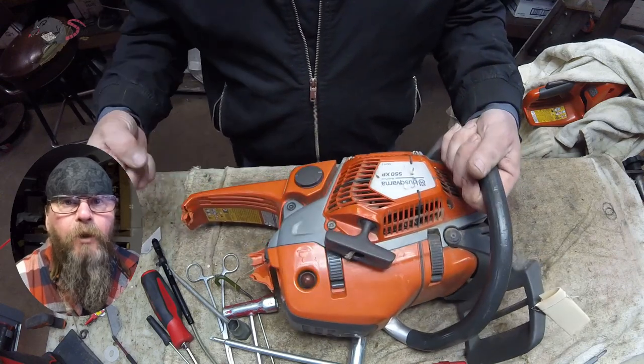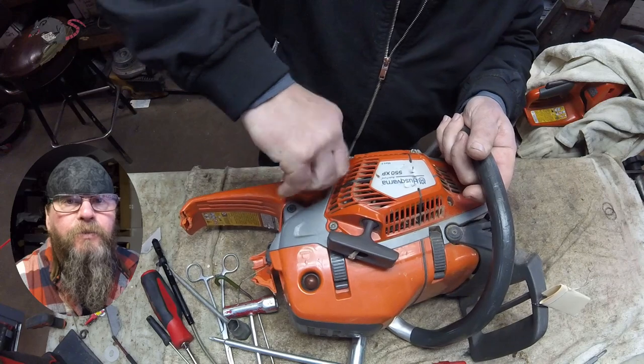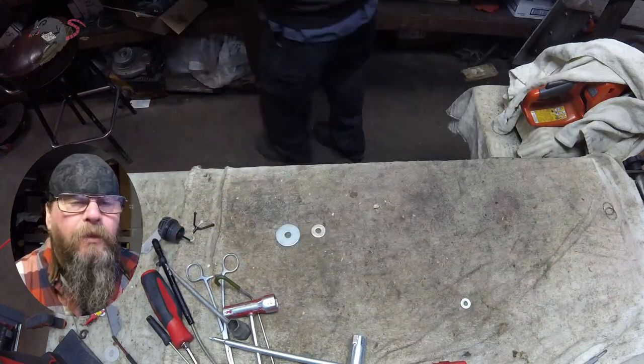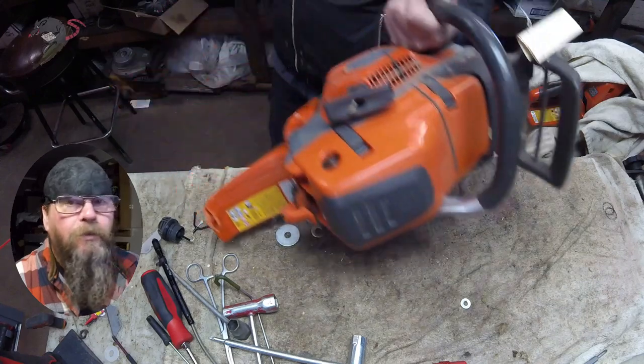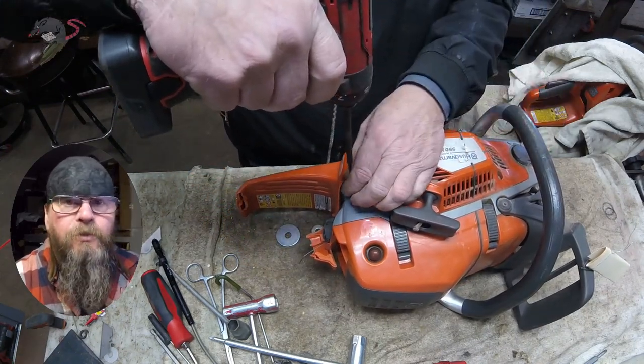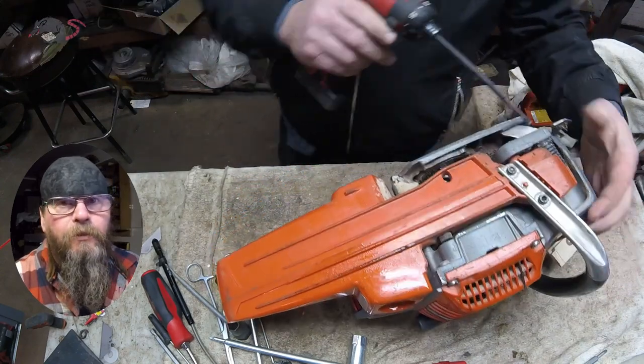Welcome friends of the Greasy Shop Rag. Today we're going to take a look at a Husqvarna 550 XP. Customer complaint is that he broke the back handle on the saw. You can see there's a big chunk of it missing. I joke that he may have used it as a wheel chalk, but I think he actually drove over it with a tractor.